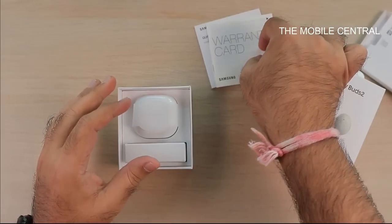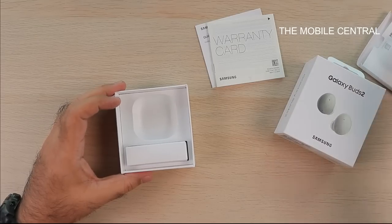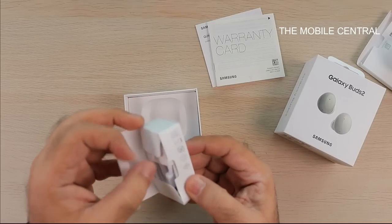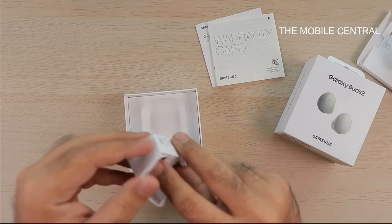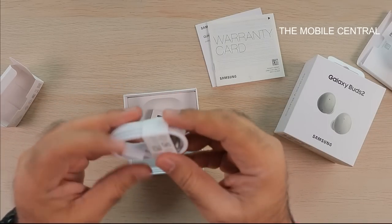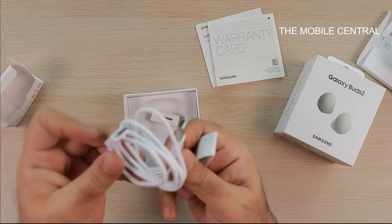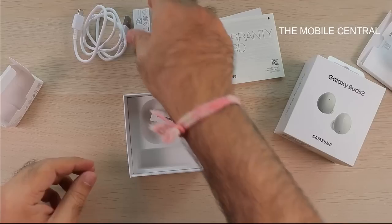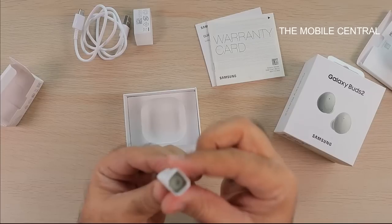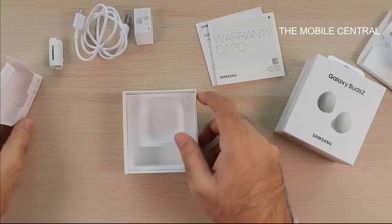Here are the buds — we'll look into those in a minute. You also get a USB to Type-C charging cable in the box. And here are the extra ear tips that you can adjust according to your requirements. So that's what you get in the box.